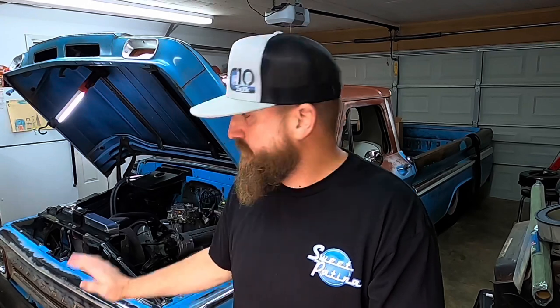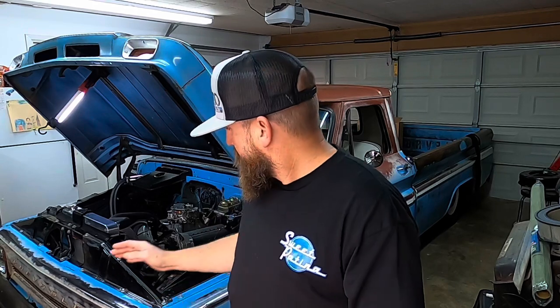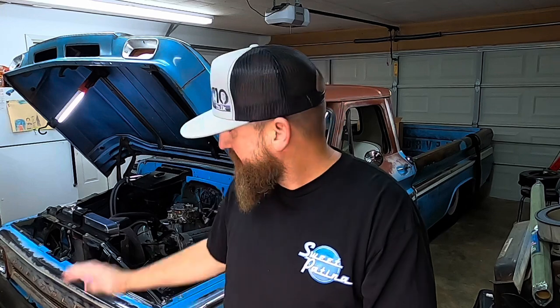I did not expect to be making a video like this, but I've been having issues with the carburetor currently on the engine — it's an Edelbrock 600 CFM 1405, the manual choke. Recently when I went to C10s in the Park, I had changed the oil the day before. When I checked the oil level, I noticed it reeked of fuel and it looked like it might have grown a little, which is bad — you don't want your oil level to grow. So I immediately pulled the carburetor off.